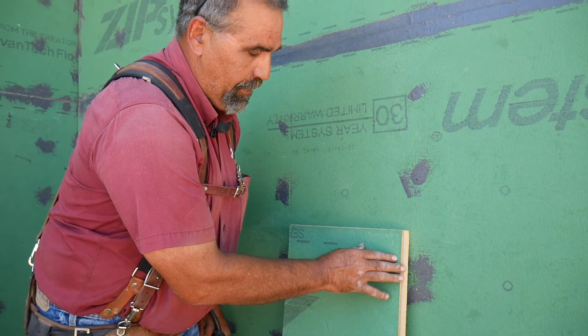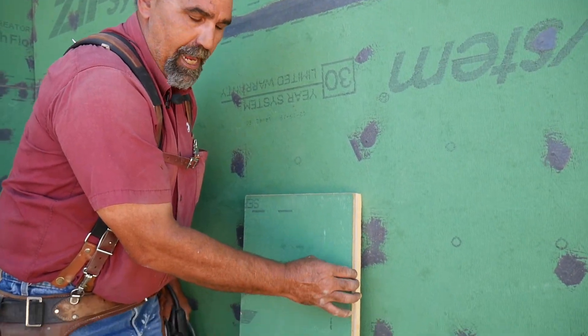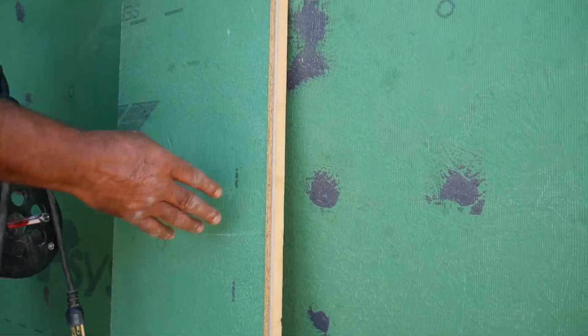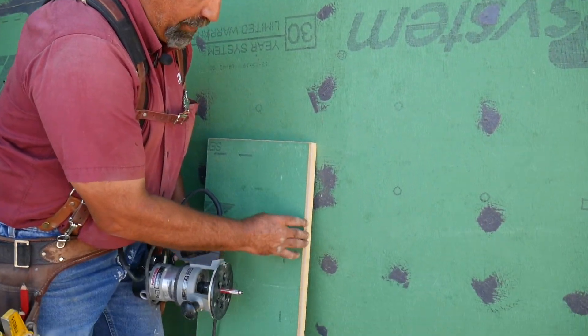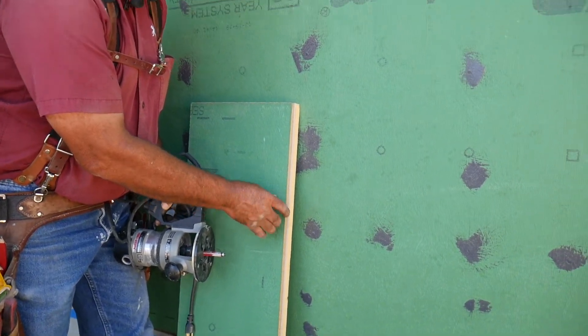One control issue with the panel design — they allowed the foam to stick out past the panels by a quarter inch. So what I ended up having to do was take a router with a bearing on it and router the edge of every sheet in order to make the styrofoam flush to the OSB so we could install it.